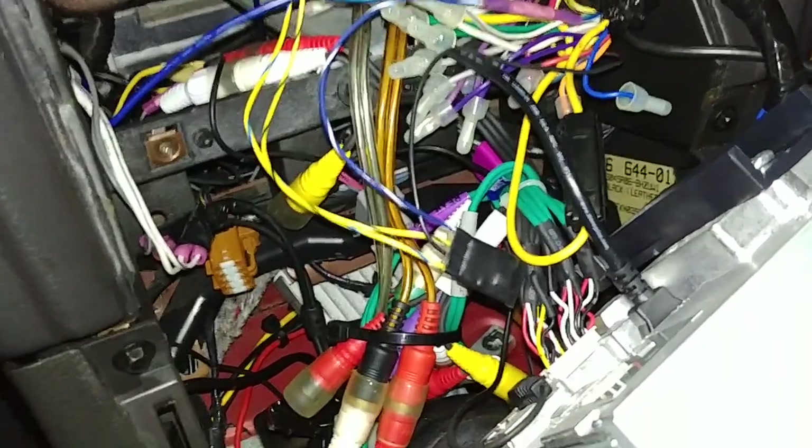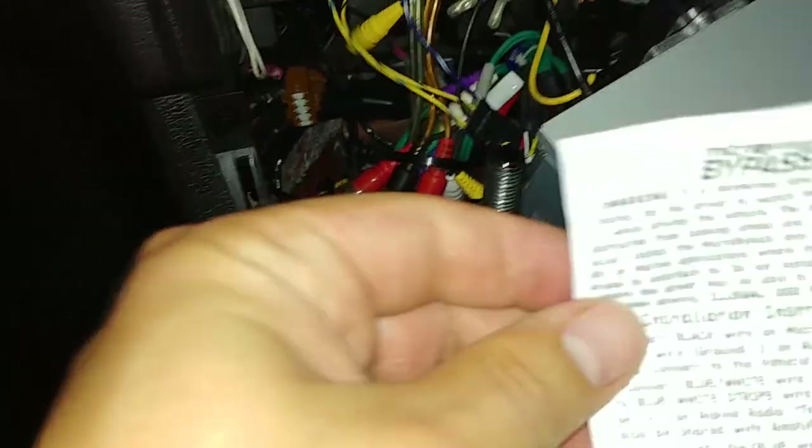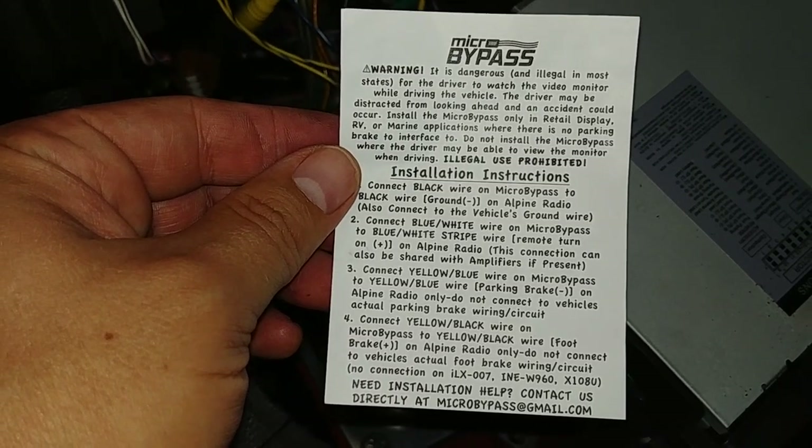Today we're going to be talking about installing a micro bypass on an Alpine head unit. This particular model happens to be the IVE-535HD. This micro bypass was purchased online from Amazon and it has specific instructions on how to hook it up.